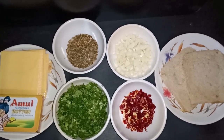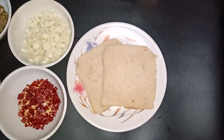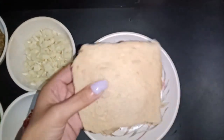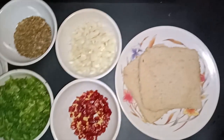I will tell you what ingredients we need. First of all, we will use bread. I have used brown bread here, but you can also use white bread. I have removed the brown coating here.